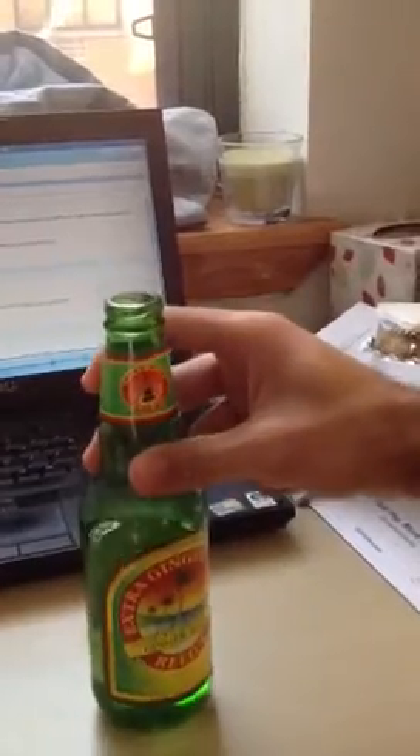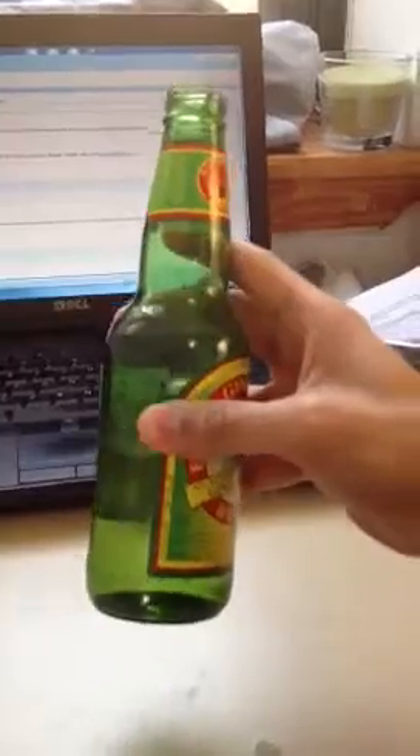But then, if you take a swig by holding it from the top — same structure — it's a whole different story, try it. So different. And when you hold it in the middle, when you have a mixture of the slim part and the thick part, it's a totally different experience in itself.